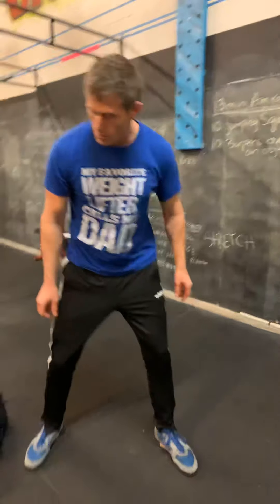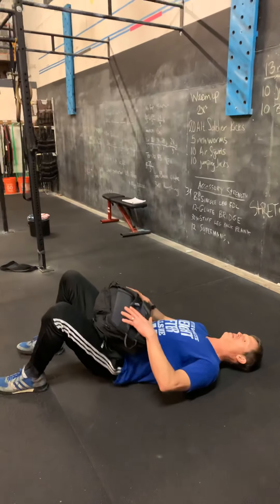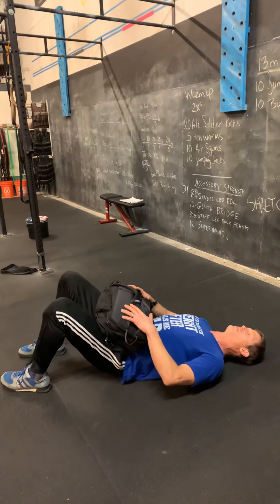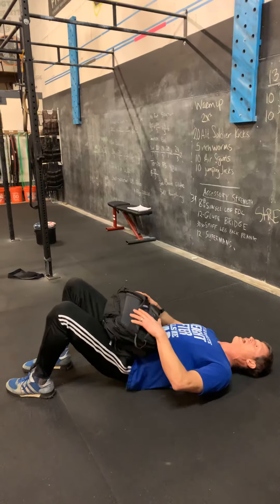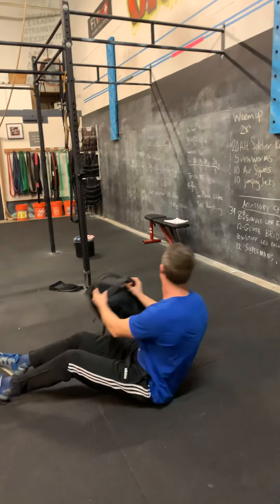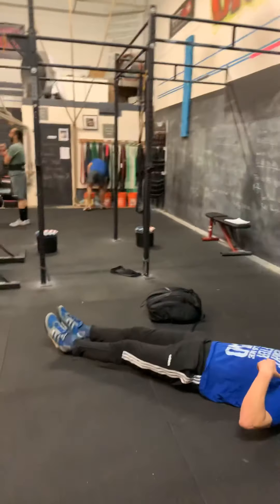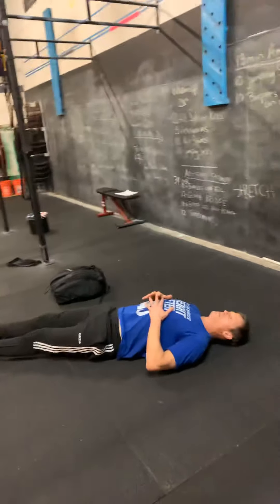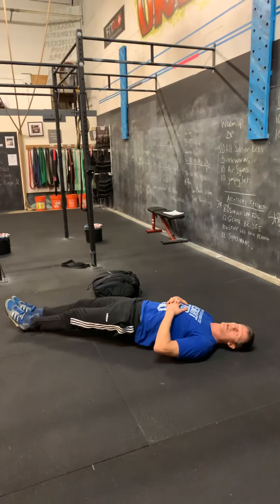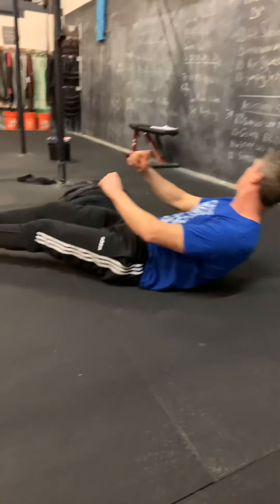We've got a glute bridge. Take that same load and make sure it's nice and heavy. With the glute bridge, you're coming up and lifting with the load on the hip. You can also bring one leg out straight and do it single leg. Then we've got the stiff-legged back plank — laying in a shoulder bridge position, just lift your hips up off the floor and hold for 30 seconds. This helps build up the accessory muscles you need for the deadlift.